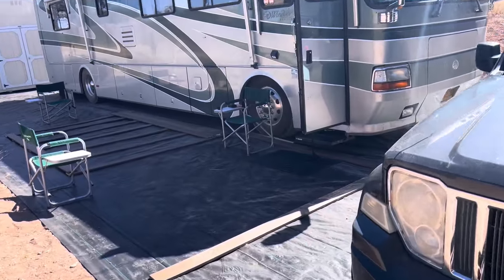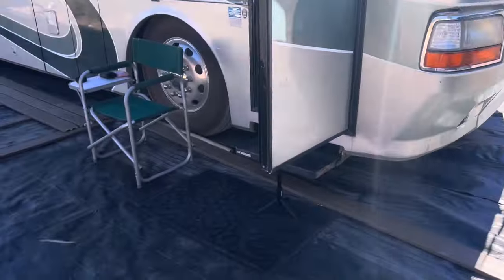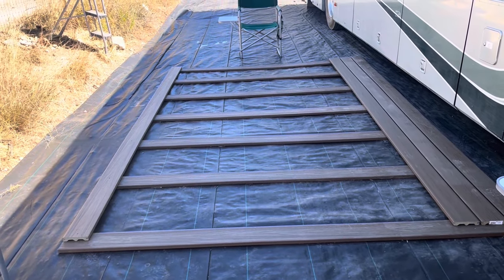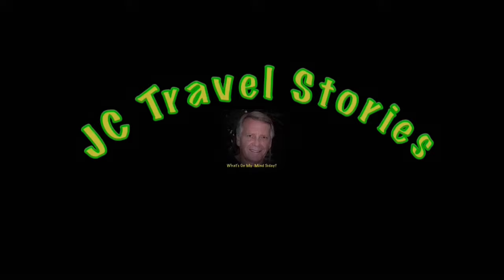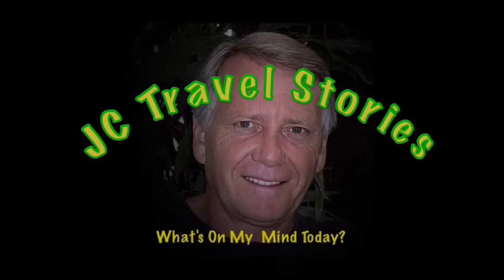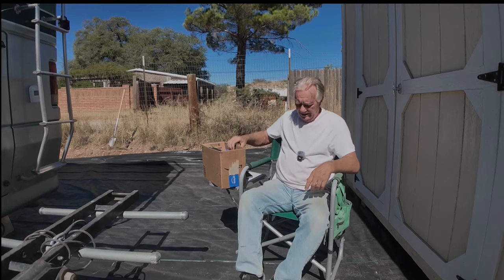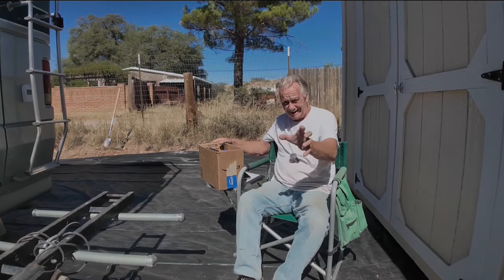Hi friends, FedEx just came. I'm in the middle of working on my deck — got all the weed barrier laid down, 54 by 26 feet. The deck is going to be 24 by 8 feet. But let's go see what we got in the box. Please enjoy my stories or whatever else might be on my mind today. I was set up around the corner but it got too windy — it blew my camera over; fortunately I caught it.